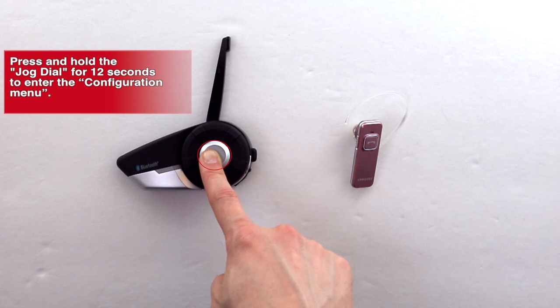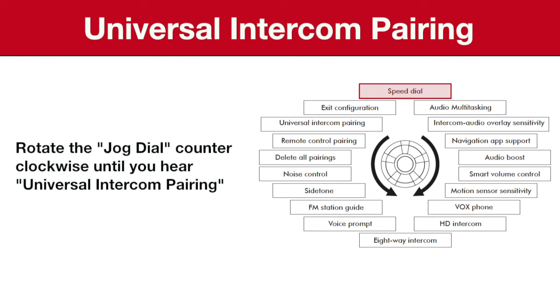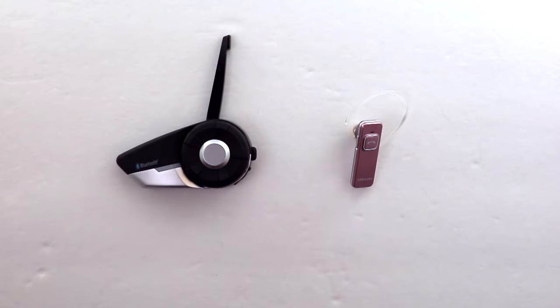You will hear 'intercom pairing.' Turn the jog dial counterclockwise until you hear 'universal intercom pairing.' Now press the phone button to enter into the universal intercom pairing mode.